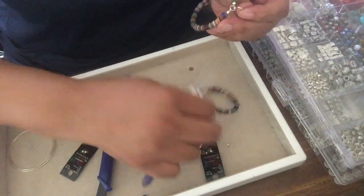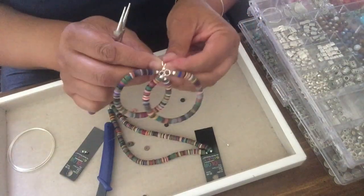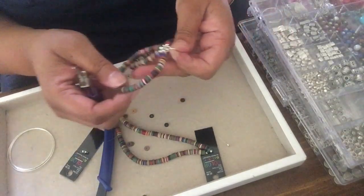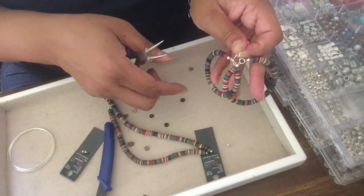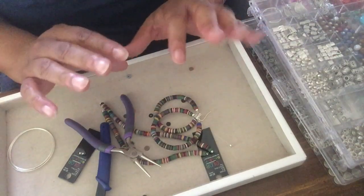And there's a pair of hoop earrings made from polymer clay. Thanks so much for watching, don't forget to subscribe — until next time, bye bye!